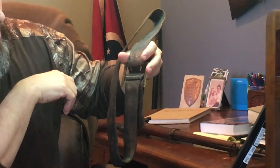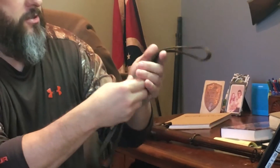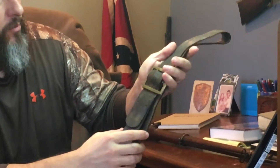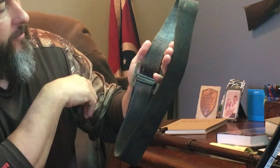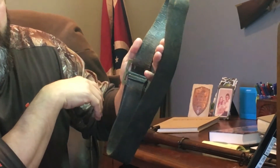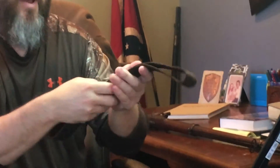If you remember that Confederate cap box I recently sold, it had the same tannin process to the belt. This side here is kind of what you expect to see on the inside of the belt — you have that classic Confederate leather that some people call pigskin or whatever. This buckle is a McElroy and Hunt, Macon, Georgia maker marked on the inside.